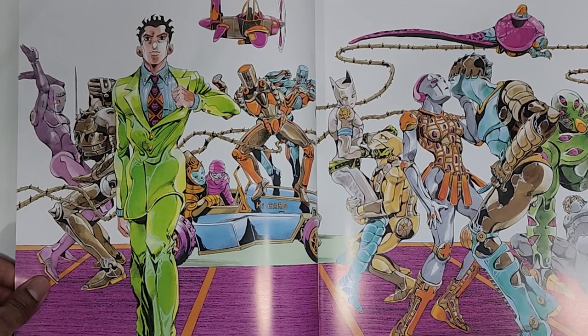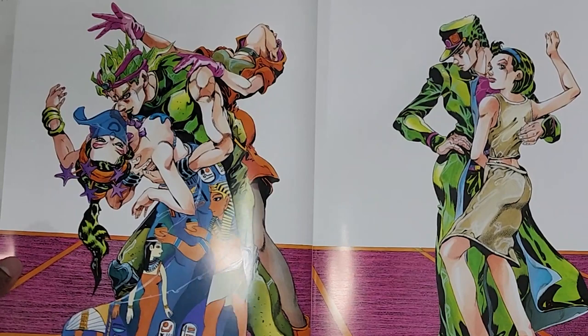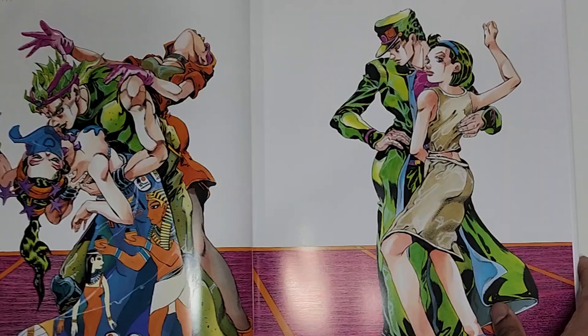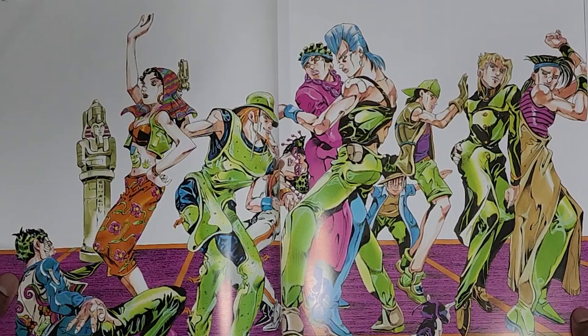Oh, it's DIO — he has the headband. Okay. And then Jotaro. I maybe should know who some of these characters are but I haven't read JoJo in forever, so I'm a bit rusty with the characters and their names.